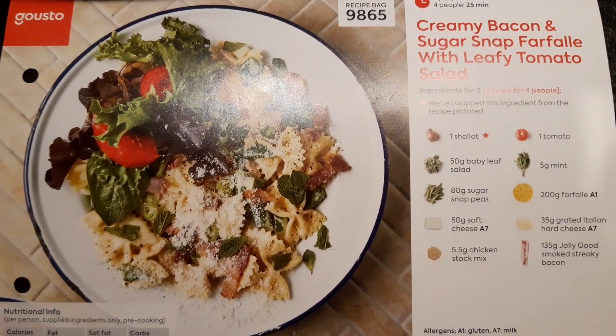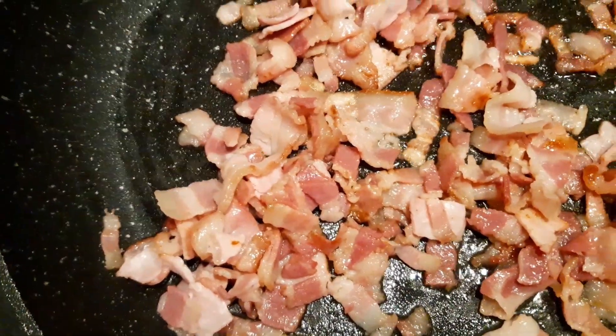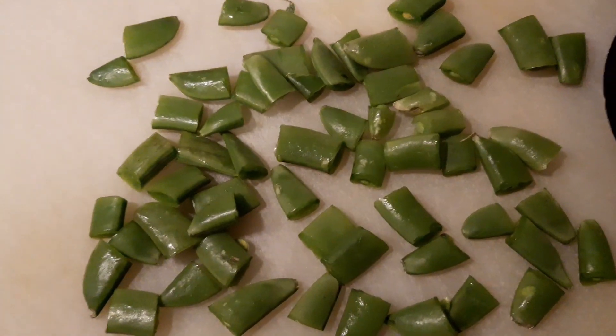So far: creamy bacon, sugar-snapped farfalle with leafy tomato salad. We have got our bacon cooking away in a hot pan, our farfalle boiling in a pan, and our sugar-snapped peas cut into thirds.